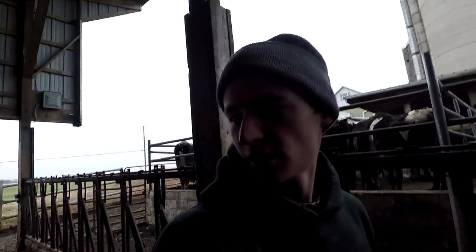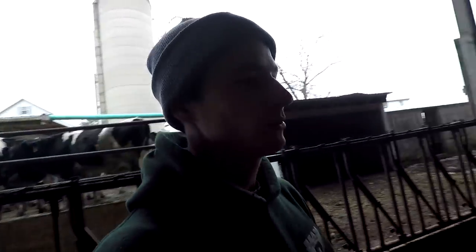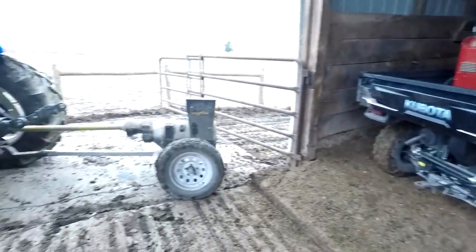This lower barn here is not my favorite, just because getting in here to clean the manure out is not the handiest. It's not a bed-packed barn like that upper barn up there where we'll take a bale of bedding in - this one we have to blow shavings in. We're happy to have this farm and to be able to keep the heifers here, and the heifers are healthy. It's just not the handiest thing over the winter when they're not out in the pasture - coming in here and cleaning out is not my favorite job.